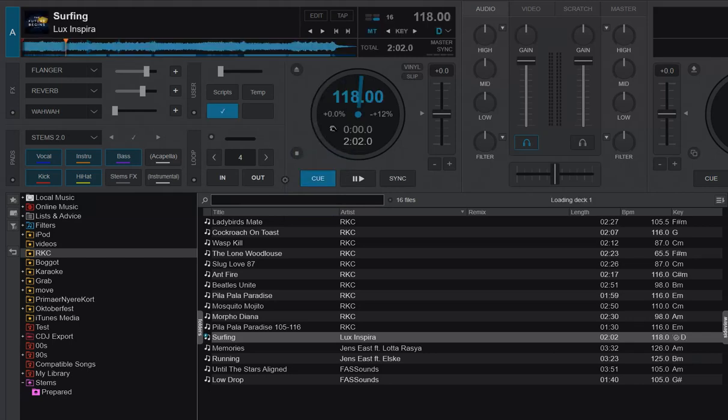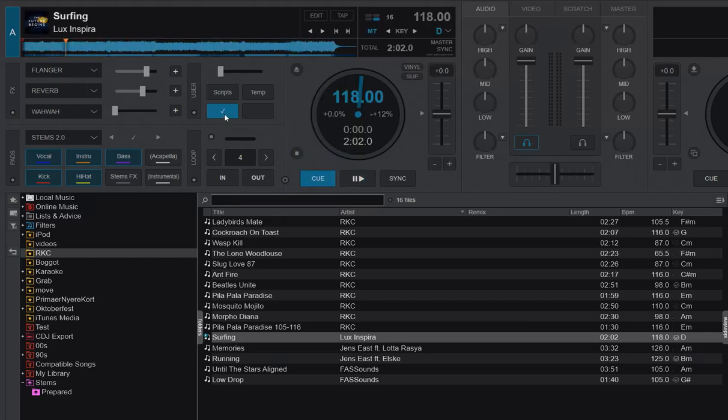So if I load that track, this little tick that I've set up will appear instantly because the tracks are ready. And you can see that they work right away — that's expected because it's prepared stems.